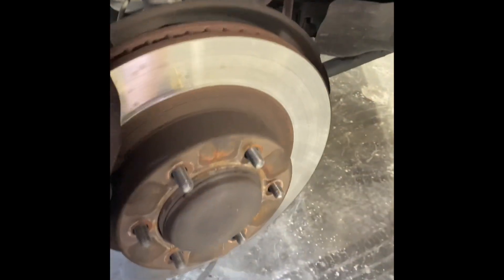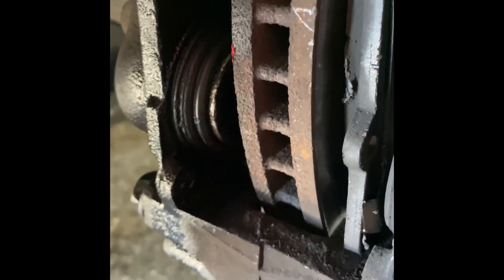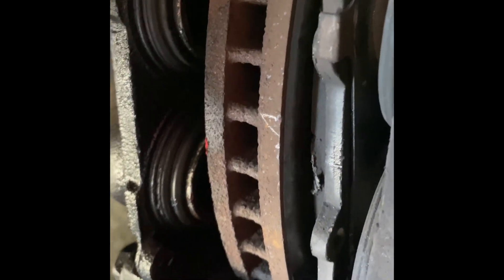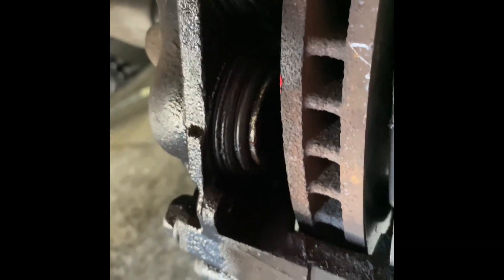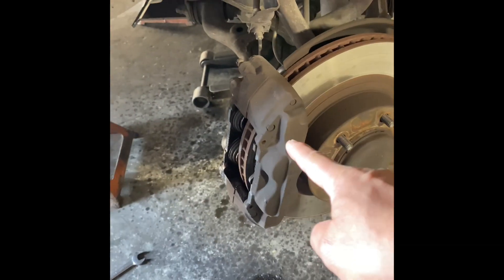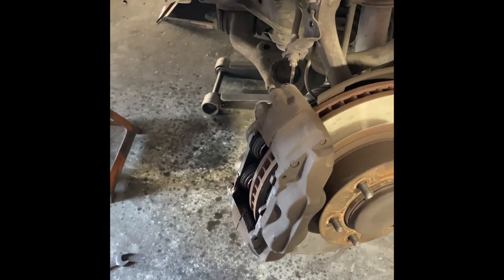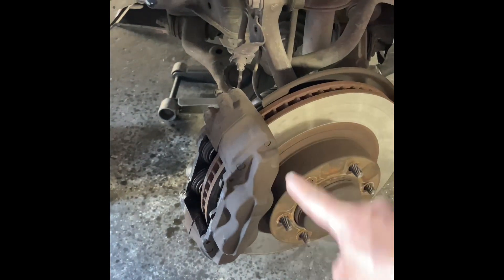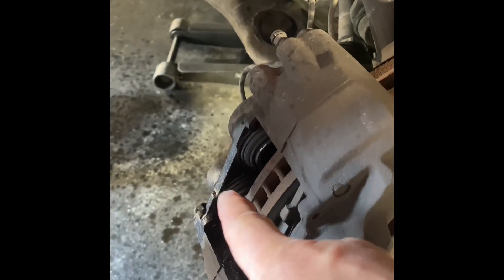So my front right, right here — that's squeaking. The pistons here are rusted and stuck. The bottom one — you see the difference? The top one is more flushed in, the bottom one isn't. So it's stuck. We've got to order this piece and replace the whole caliper right here because the piston is stuck.